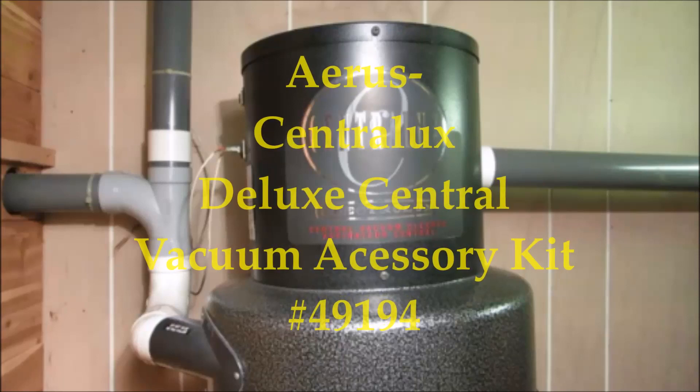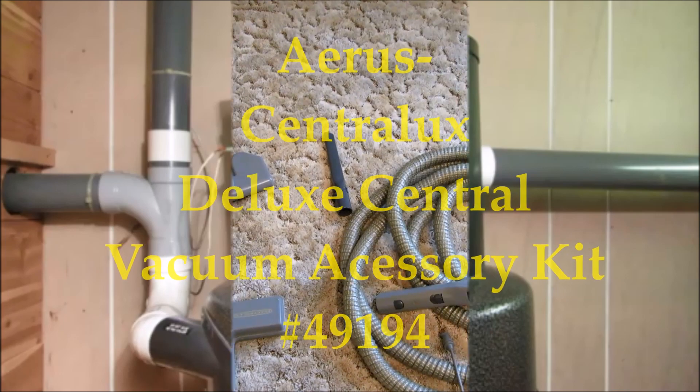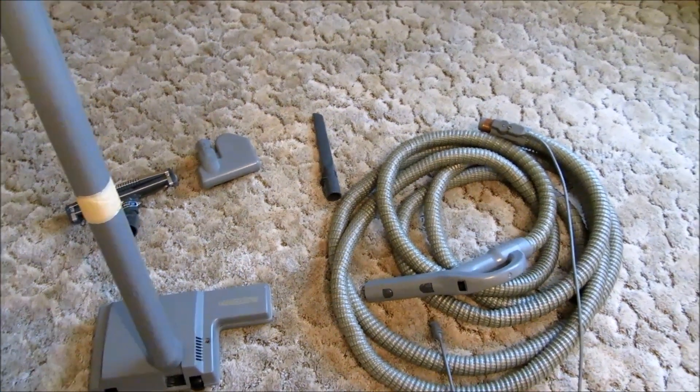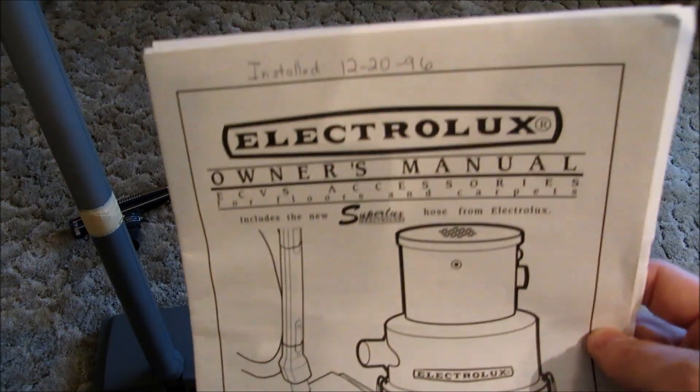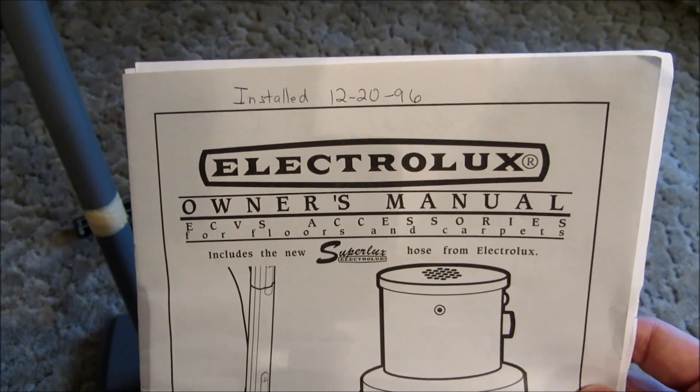Hey everyone, welcome to my YouTube channel. In this video, you will see the unboxing of my new Aura Central Luxe Vacuum Hose and Attachment Kit, and also a special inside look at the vacuum unit itself, so be sure to stick around until the end.